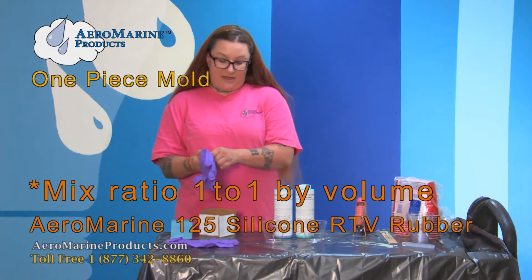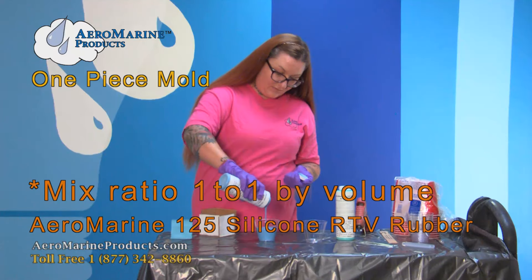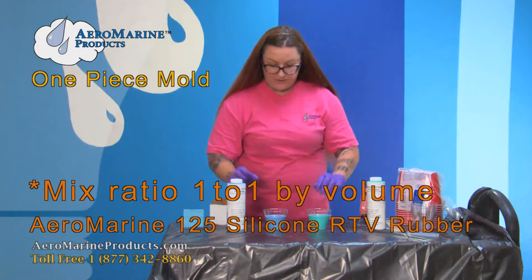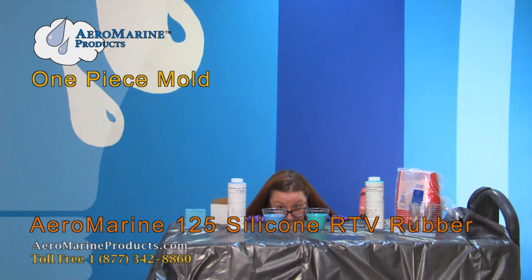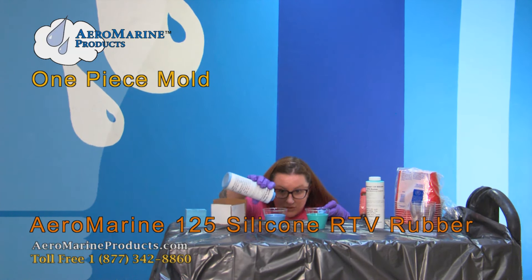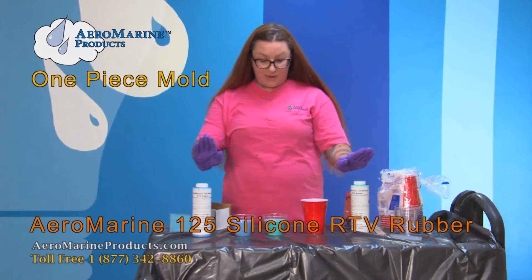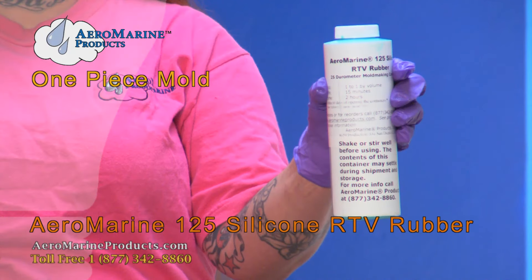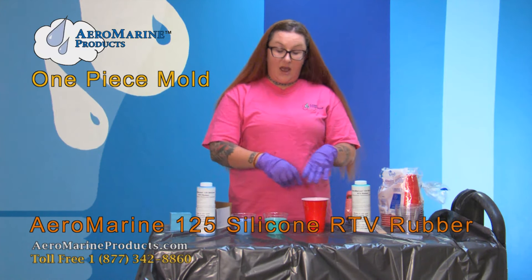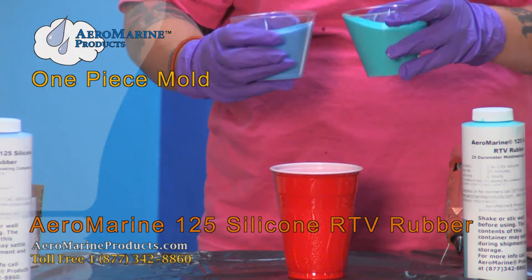I'm going to wear gloves because I don't like to get sticky. Now I'm going to check to make sure they're even — it looks like I'm a little short on blue, so I'll just add a little more. The nice thing about this silicone is the A side is green and the B side is blue, so once I pour these into a container and start mixing, I'll know it's well mixed when it's all one uniform color with no streaks.